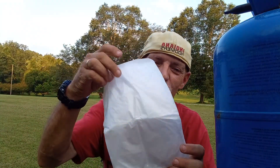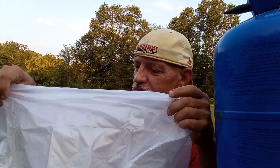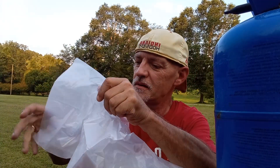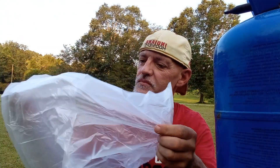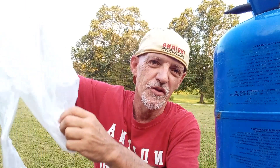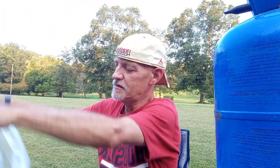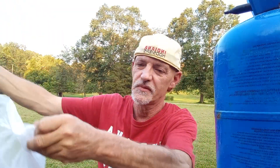You will need a large trash bag, preferably a 32-gallon trash bag, and a helium tank.